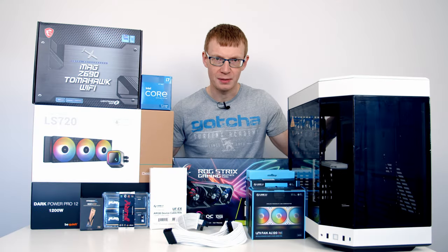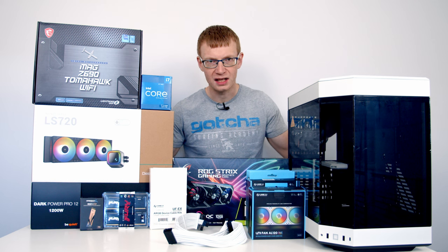Hello and welcome back to another full step-by-step PC build guide. Today I'll be showing you how to build a PC in the Hyte Y60.